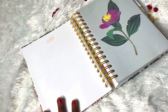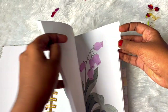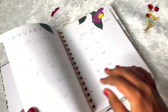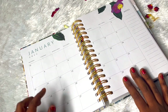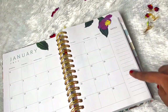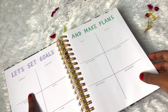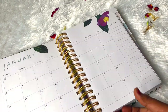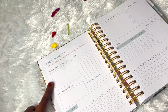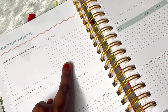Then comes our January layout - we do have monthly tabs so we can quickly access each month. This is how the January page looks: it's a beautiful flower print. Then we have the monthly calendar layout with a really nice box to fill out deadlines and meetings. Then we have a notes page where we can write our monthly goals or use the space for random thoughts. Next we have 'For This Month' where we can write our intentions and agendas.